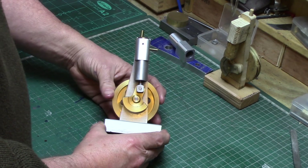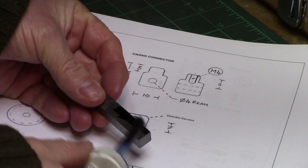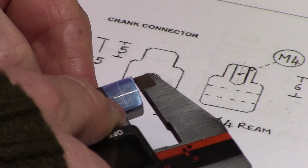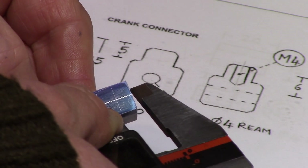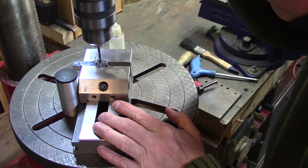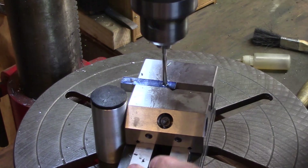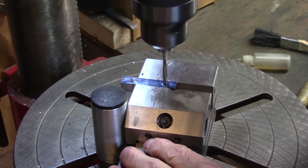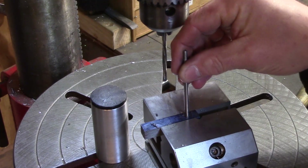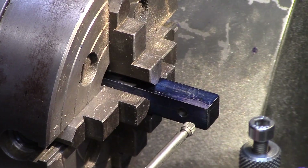Next up is the crank connector and this can be made from mild steel or brass. The drawing dimensions were first marked up on a bar of 10x10 steel and then taken to the drill for drilling and reaming the hole for the crank pin. The hole was checked to be a running fit with a four millimetre pin and then mounted in the four-jaw chuck and clocked up so that it was concentric.